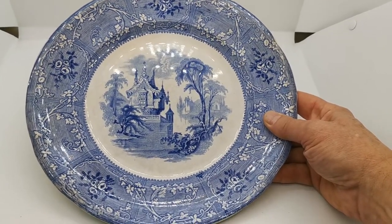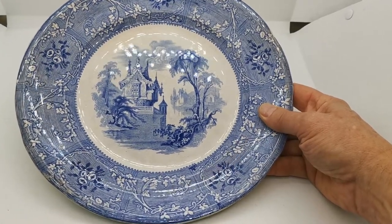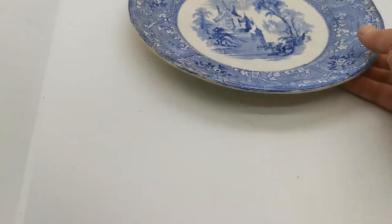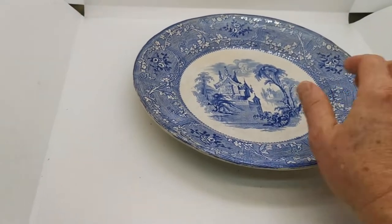Beautiful rim decoration, romantic cottage by the lakeside, centre panel of decoration — lovely. Deep rimmed, deep set base on this large English dinner plate.